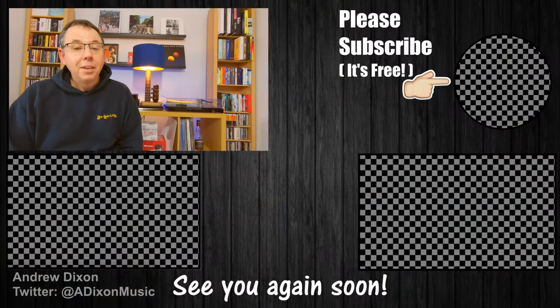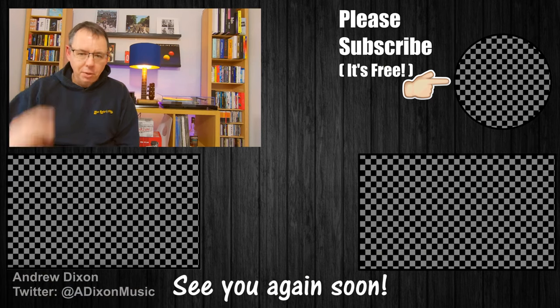So a big thank you to Adam at Broken Neck Recycling Guitars — he's done a great job for me. Thank you very much for watching. I'll see you again soon. Bye-bye.